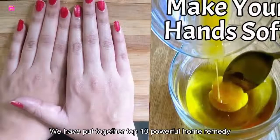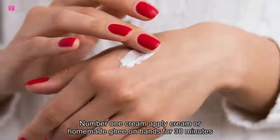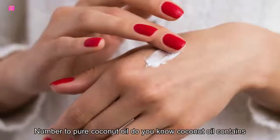There are many ways to make your hands soft naturally. We have put together the top 10 powerful home remedies to get baby soft hands. Number one: cream. Apply cream or homemade moisturizer on hands for 30 minutes to get baby soft hands naturally.